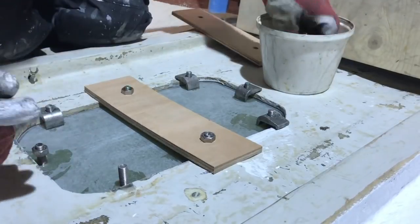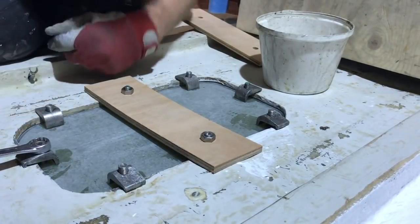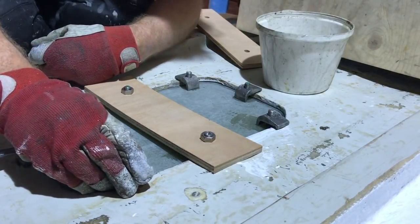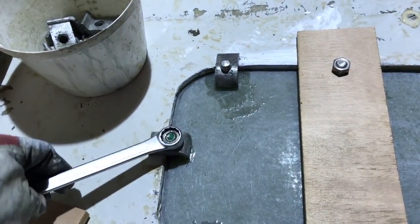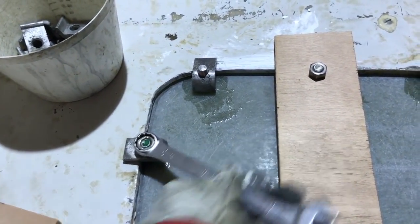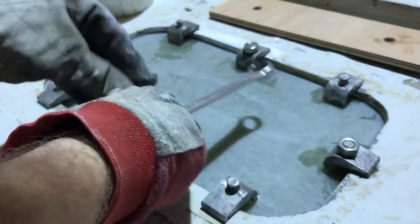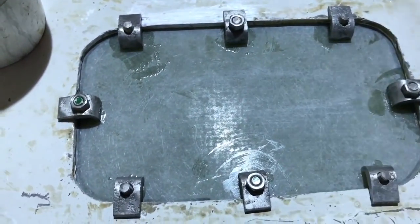Now the final test to see if the various aluminium blocks perform their work. The aluminium clamps must be anodized again after 30 years — some signs of fatigue are present, but nothing special. Happy — job done.